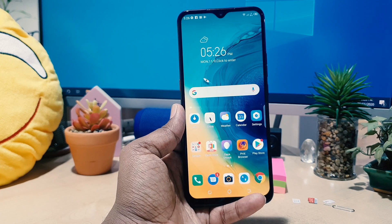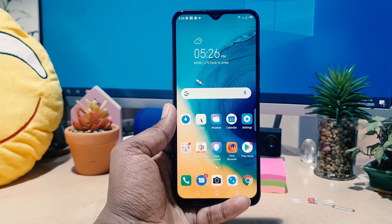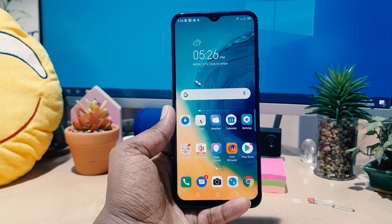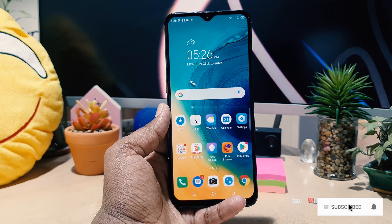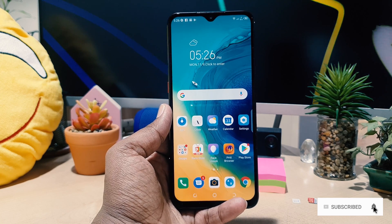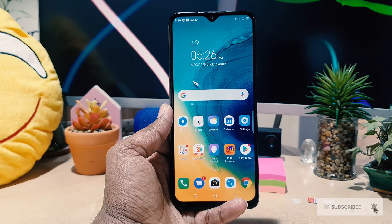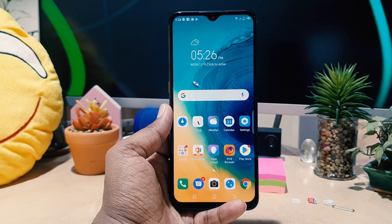You might have recently bought this Tecno Pop 4, and for some reason — personal or professional use — you want to record your screen. In this video I will show you step by step how you can record a screen on your Tecno Pop 4.